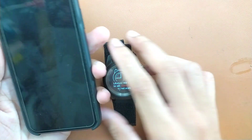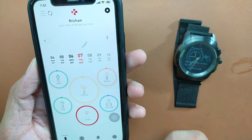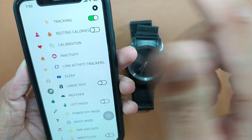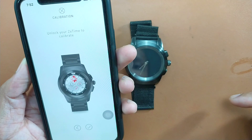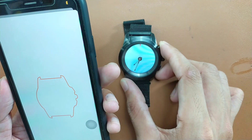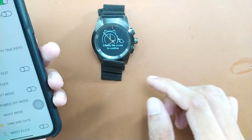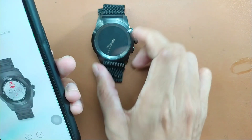If you go into the My Chronos app settings and then the advanced section, after the device connects you can go to calibration. It will ask you to put the phone directly on the face of the dial. As you can see, it just synced the time and changed it automatically using the camera.